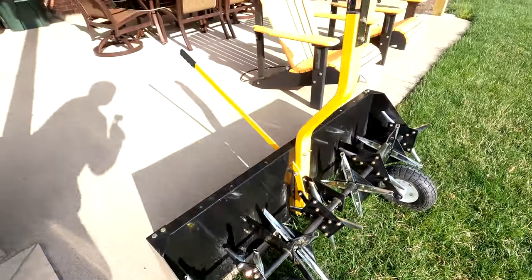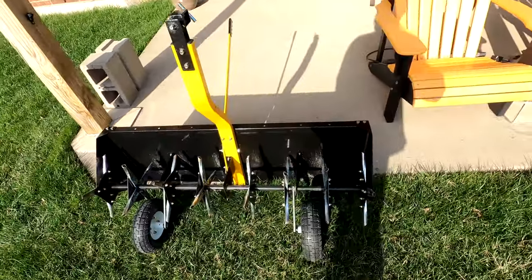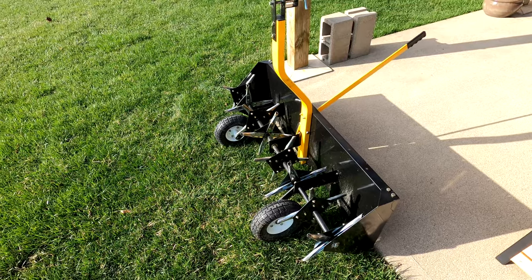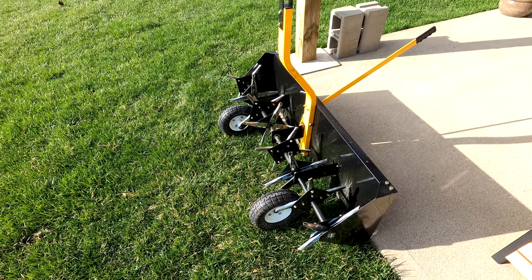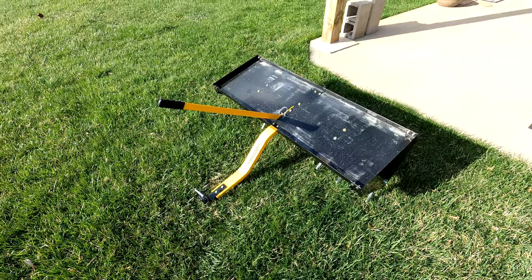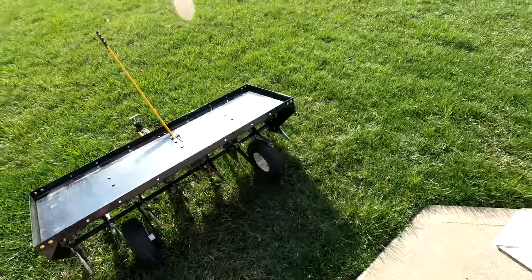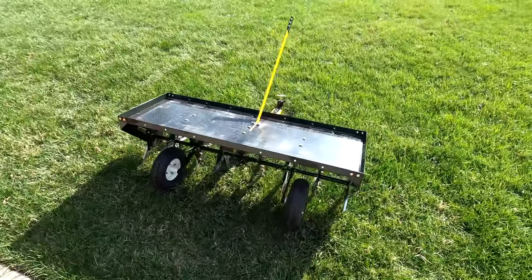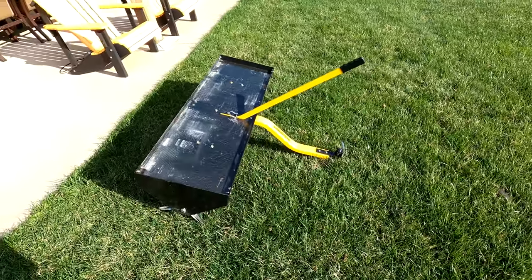I'm not endorsing the AgriFab — I'm just saying it is a nice feature. If you want a pull-behind thatcher with the Yardworks brand, they sell that as a completely separate unit. Again, this is a really nice unit, super simple to use. I'm very happy with it and I look forward to using it again.